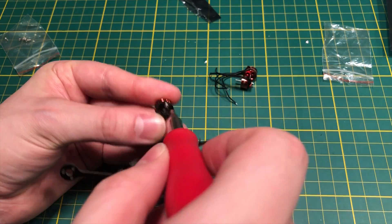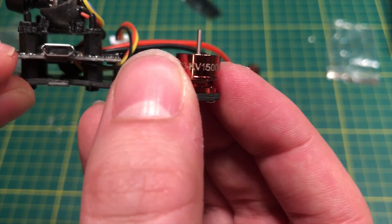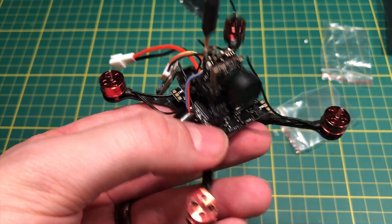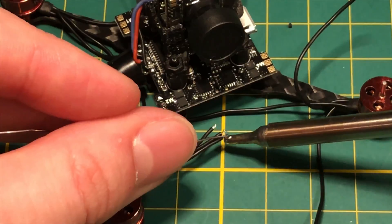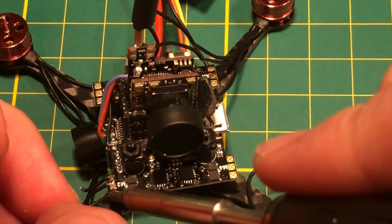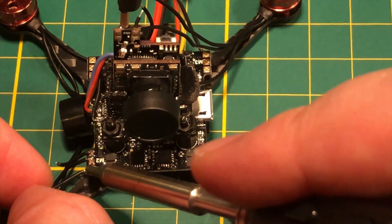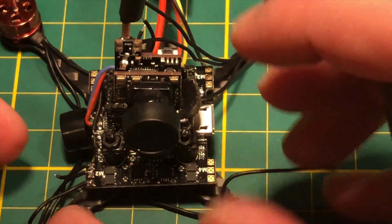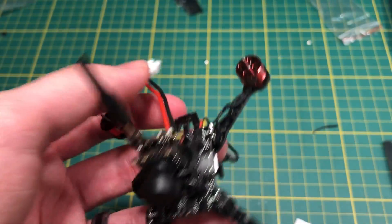Here are the little motors — I'll spare you the time of watching me screw them all in. These tiny 15,000 KV motors are really fast. Make sure you solder the motor wires in order so you don't have to deal with reversing them later. Soldering the motor wires to the pads is the most tedious and annoying part of this build. Flow the pads and solder the leads on — it might take a few tries, but keep at it. A good iron like the TS100 really comes in handy here.